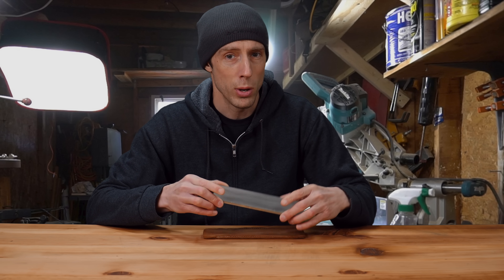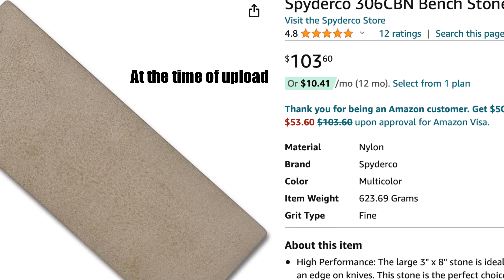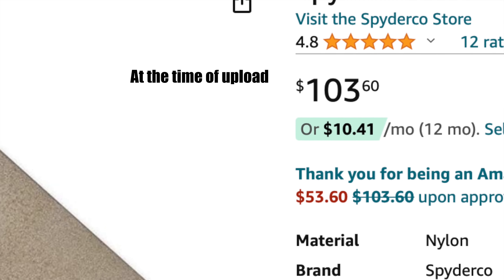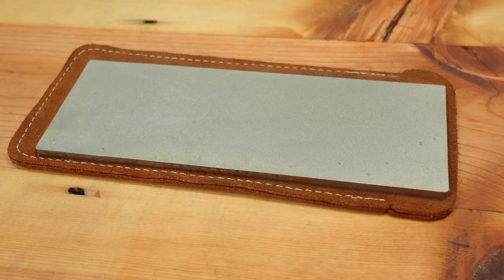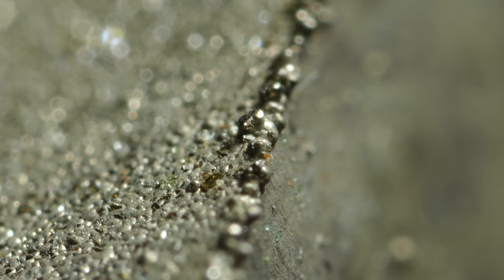Let's see if it's worth the $111 this stone is selling for. To save you time: no, this stone is not worth $111. Let me show you why and also give you some much better options.